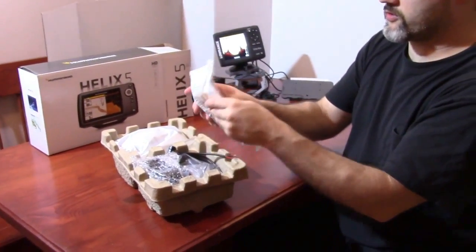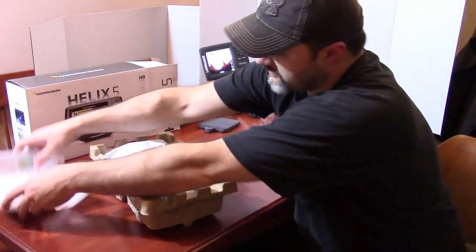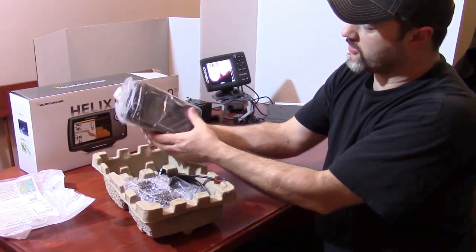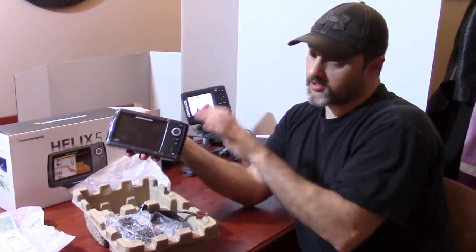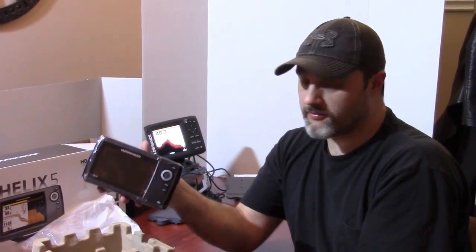It's got a user manual and instructions. Let's pull out the actual control head unit itself. FishFinderMounts.com bought this fish finder from Bass Pro Shops online, and we got this unit for $249.99 USD.